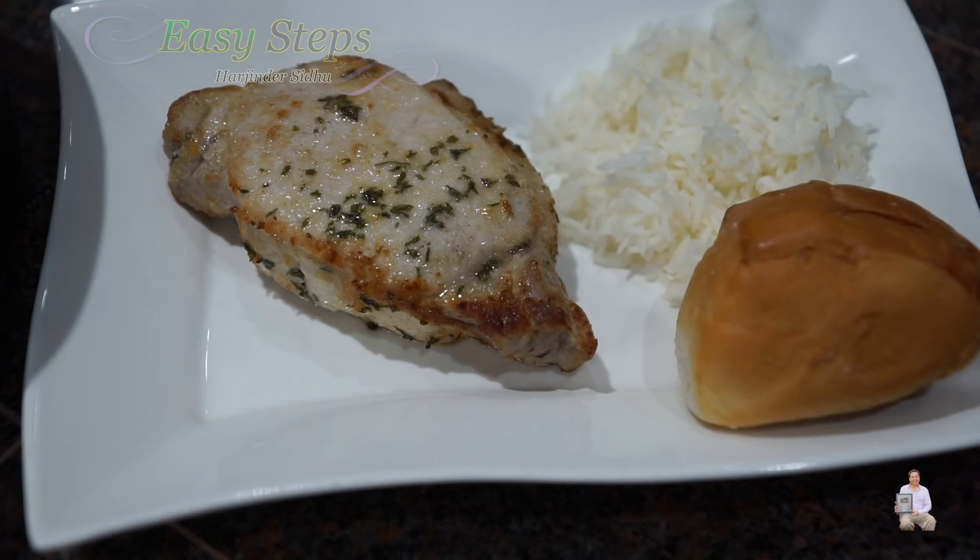This is how easy and simple it is to make healthy, delicious, tasty, moist, tender pork chops in the air fryer — oil-less cooking. If you like this video, please like, share, and subscribe to Easy Steps Cooking. Thank you and have a good day. Bye-bye!